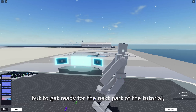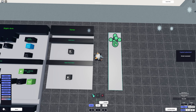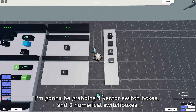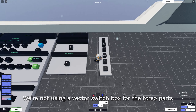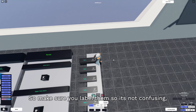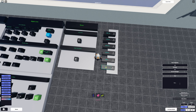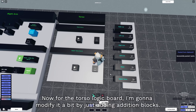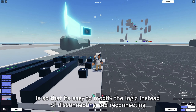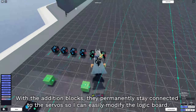We're basically finished here. But to get ready for the next part of the tutorial, I'm gonna add a mode that lets you switch from functional mode to a position grabber mode. To do this, we're gonna grab some switch boxes for each part of the limb - four vector switch boxes and two numerical switch boxes. We're not using a vector switch box for the torso parts because that'll make things more complicated when we use lists in the future. Make sure you label them so it's not confusing. For the torso logic board, I'm gonna add addition blocks so it's easy to modify the logic instead of disconnecting and reconnecting the servo angle inputs every time.